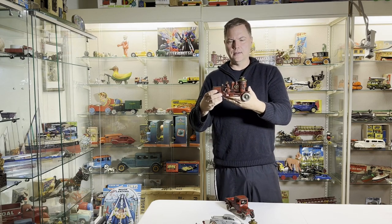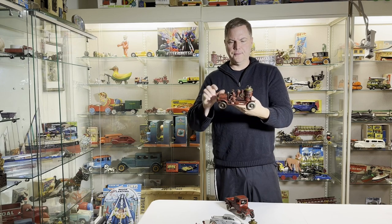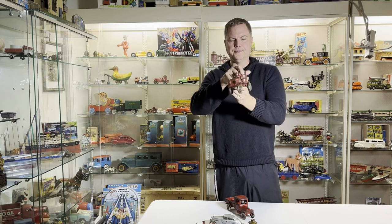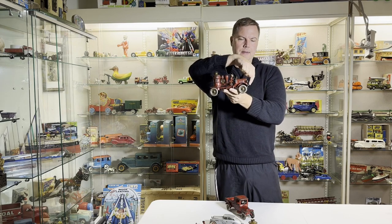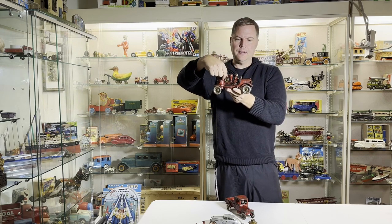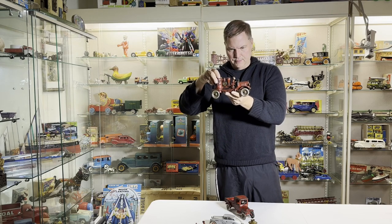Moving up the food chain, got a good Hubley fire engine with a sticker on the hood. Integral driver and nickeled wheels. They tend to break here, or here, or here. This one's all original — there's even the searchlight. Beautiful toy.